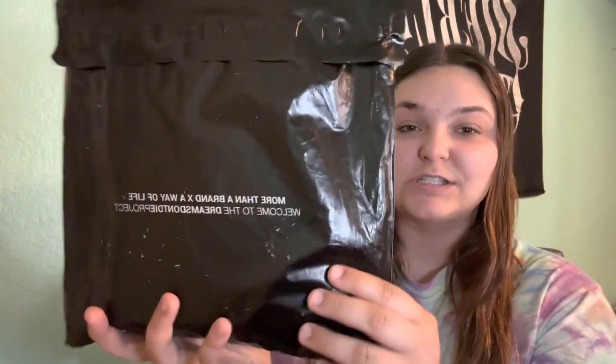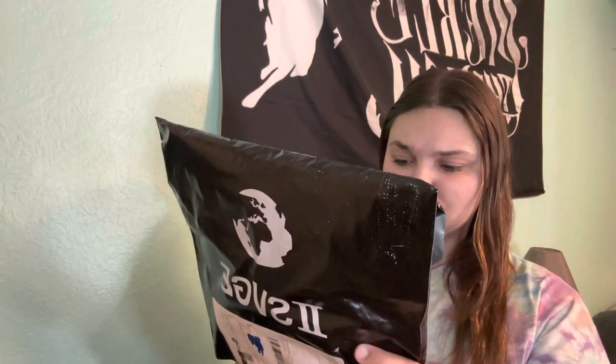Hello everybody and welcome to today's video where I have a very special package — this time it's extra special because it's all the way from Australia. It's from a sunglasses company called Two Savage. They're based in Australia, they're super cool, and they produce the coolest shades. Even their packaging is great — on the back it says 'More than a brand, a way of life. Welcome to Dreams Don't Die Project.'